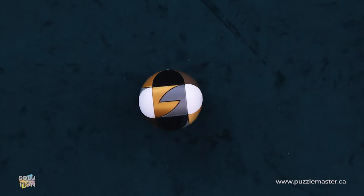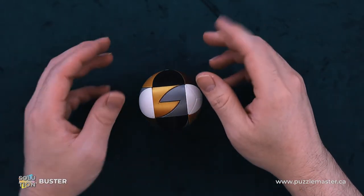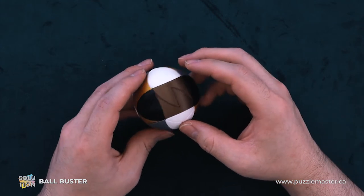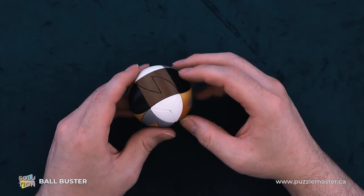Hey, I'm Aaron. And today we'll be going through the solution for Ball Buster. This puzzle is a level eight on the Puzzle Master difficulty scale. This puzzle and many others are available at puzzlemaster.ca.